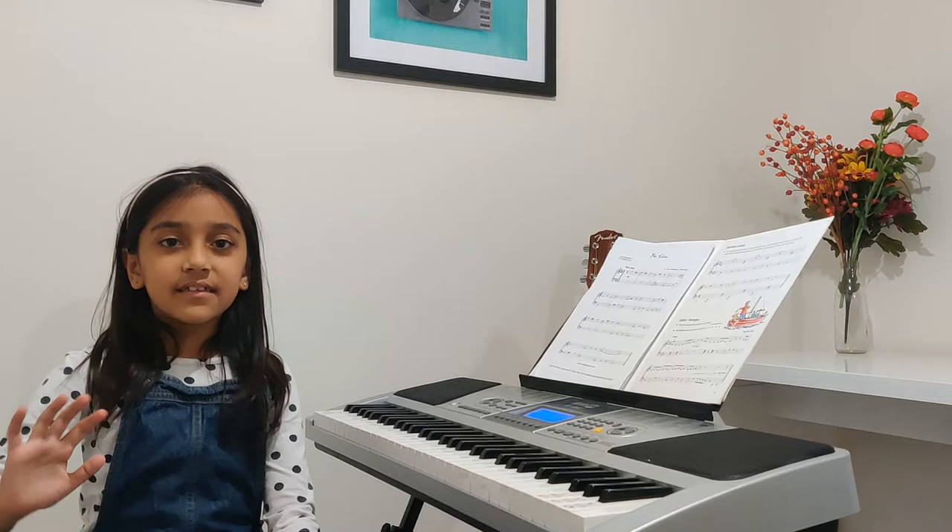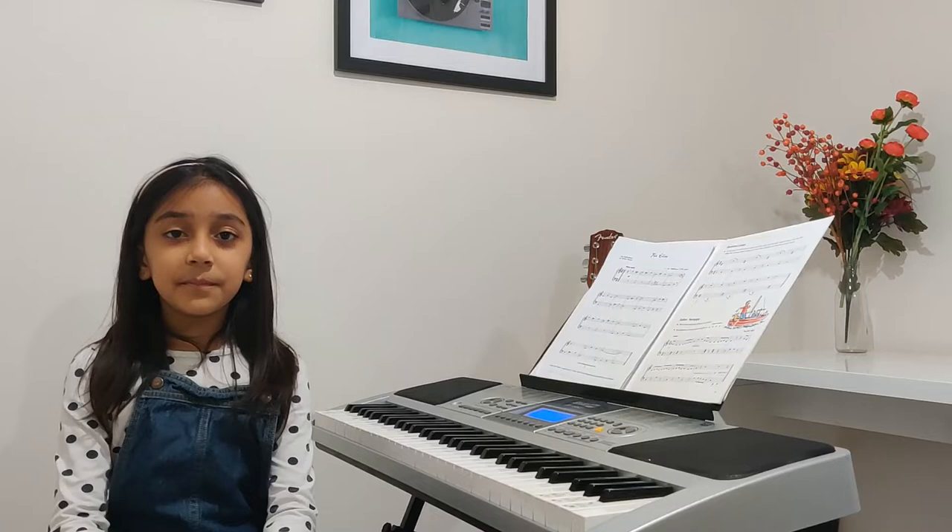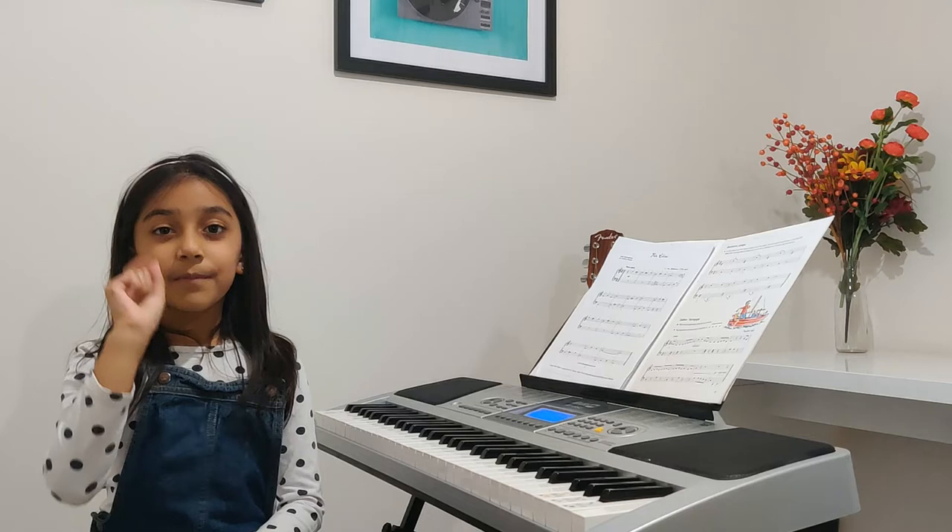Hello friends, welcome to Piano Time with Samaira. I'm going to be showing you how to play Für Elise. I'm going to be playing one part and then afterwards I'm going to teach you.